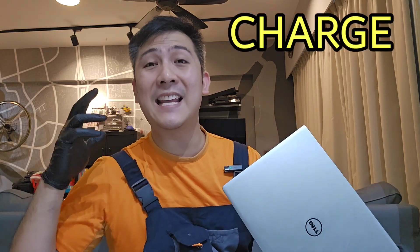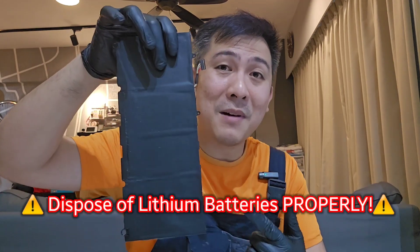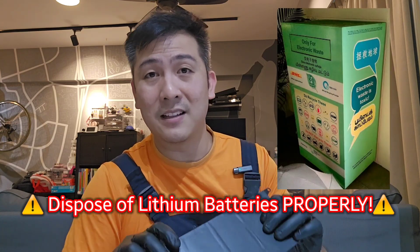Alright, so that is how you fix your battery issues in your laptop. Do remember to charge it for at least 8 hours before you use your laptop — that's to give your battery a better life. The other thing is, this is a lithium-ion battery, so don't just throw it in the bin. You have to bring it to a proper battery disposal bin facility or whatnot. Remember, I leave all the stuff that I use — including the mini screwdrivers — in my description down below, so check it out.